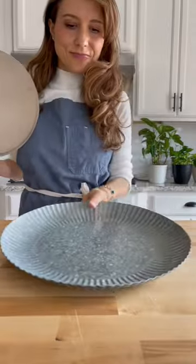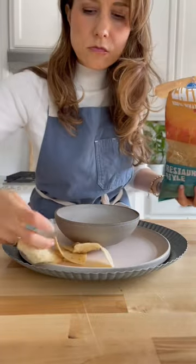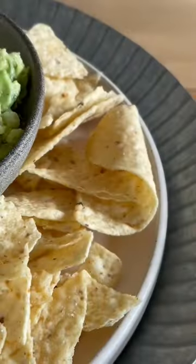To serve, get yourself a big plate and put a bowl in the middle. Put a bunch of your favorite chips around the bowl, fill it with all the guacamole you made, and be sure to quality control before you serve it to your friends and family.